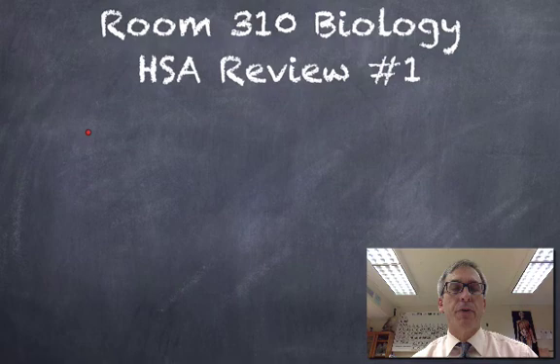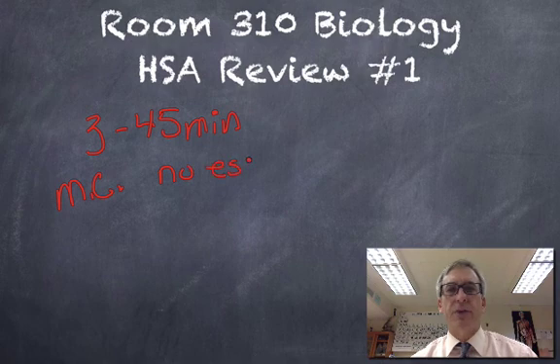I'd like to remind you of the format of the exam. The HSA is broken into three 45-minute long sessions. In between each one, you can go out and get a drink, stretch your legs, walk around a little bit. The exam is all multiple choice. There are no essays for you to write on this exam.